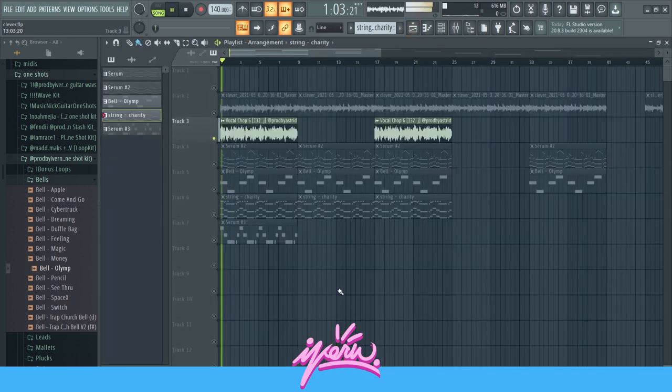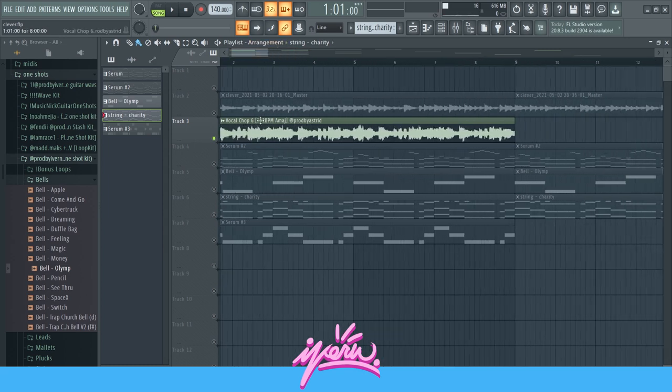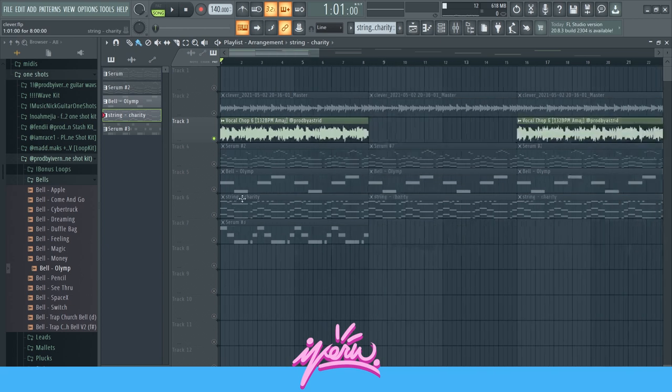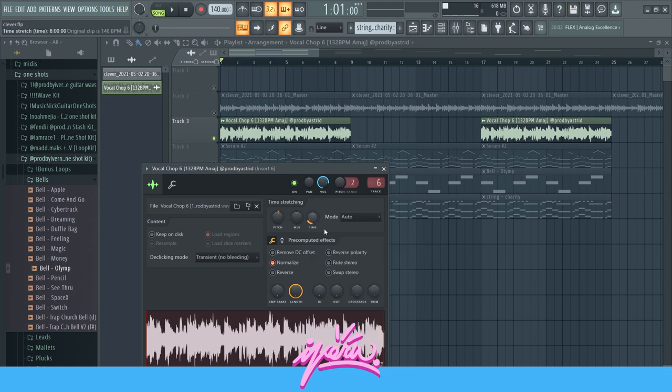After that, I found this vocal drop right here — really nice vocal drop. But as you can see, it is not the same BPM and not the same scale. So all you gotta do is press this button right here, get it to four bars, and then drag it out to where it originally was. Make sure the mode is on auto so it does not change the pitch, and then see which pitch you have to pitch it to. In this case, it was plus one semitone, so I did that.